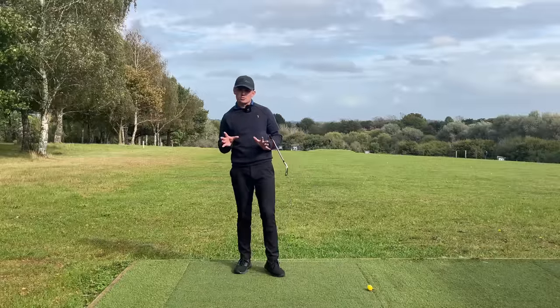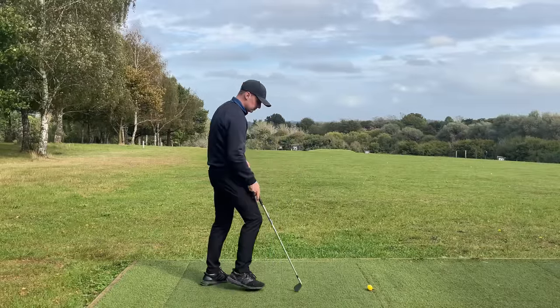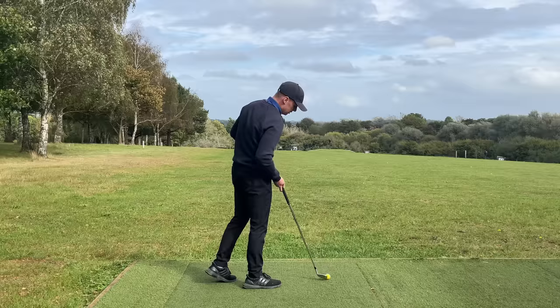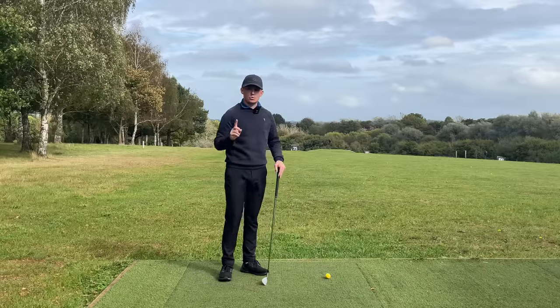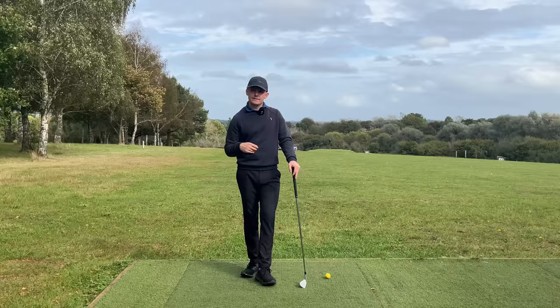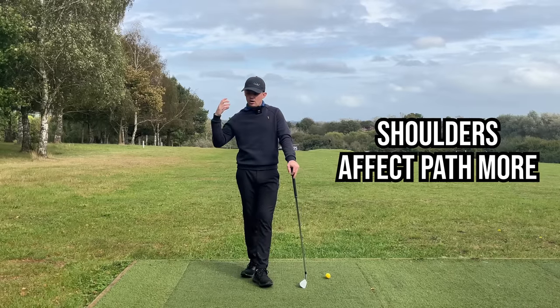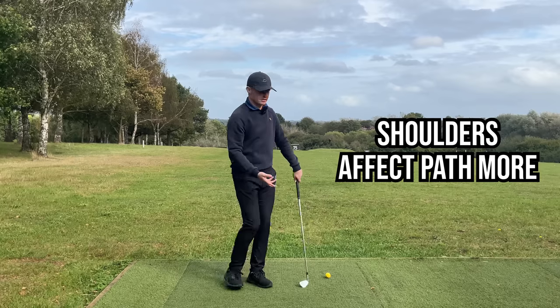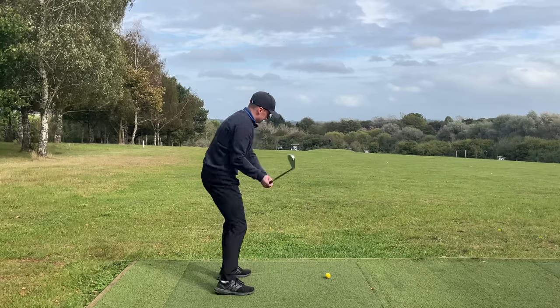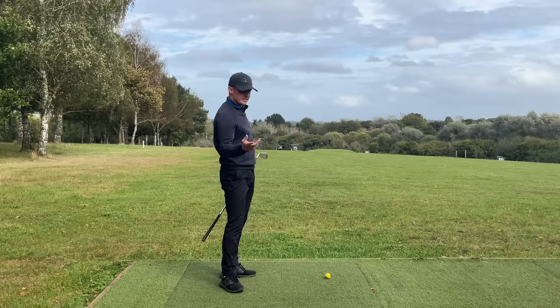The final thing to talk about is alignment. Alignment is very simple, but I see golfers overcomplicate it. Number one: what matters more — shoulder alignment or feet alignment? The answer is shoulder alignment. Shoulder alignment plays far more of a role in where the club path goes. If my shoulders are left, chances are my club path goes left; if my shoulders are to the right, the path goes right. So prioritize — what shape are you trying to hit?